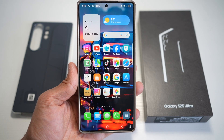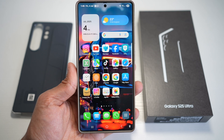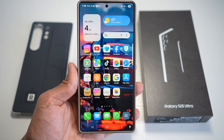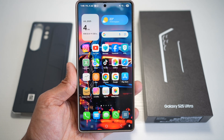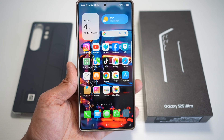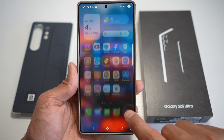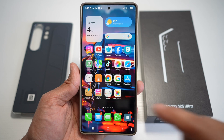Hi everyone, The Simple Dad here. In this video, I'll show you how to change icons to iPhone style on your Samsung S25 Ultra. Samsung's customization feature allows you to download third-party icon packs and replicate the aesthetic of iOS 26. Once applied, all your app icons, folders, and even some widgets take on that polished Apple-like look. If you want these kinds of iPhone style icons on your Samsung S25 Ultra, let me show you how to install this.